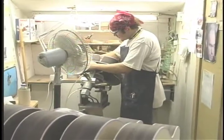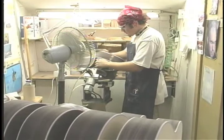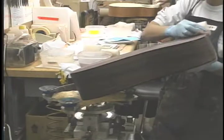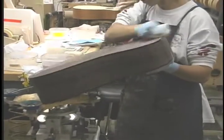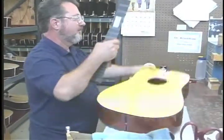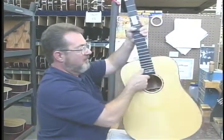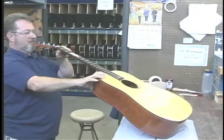After the neck fitting is completed, the neck and body of the guitar will go down through finishing, lacquered separately, until it reaches the very end of the plant, where the neck and body are rejoined together and glued.